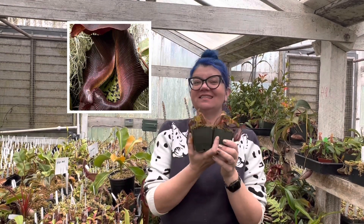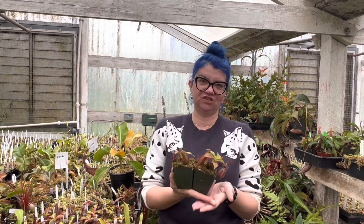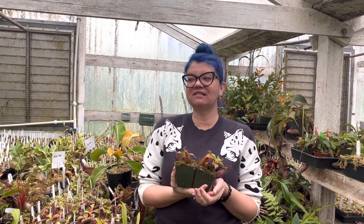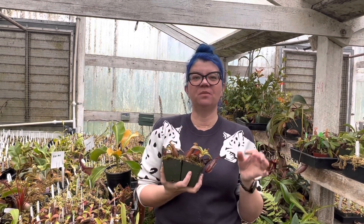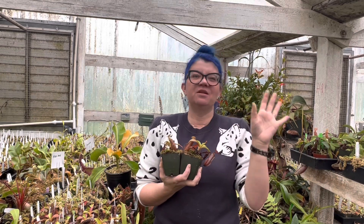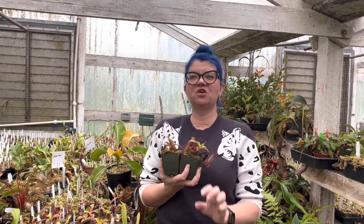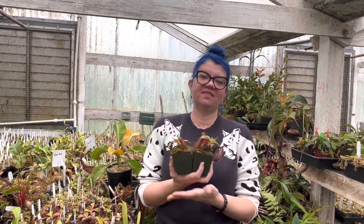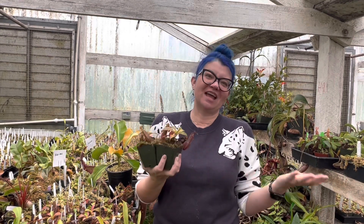What the person who made this hybrid has done is combine two incredibly dark pitchers together to hopefully make an even darker pitcher. But they've also taken two wild cards: a peristome that is so thin, shiny, and unusually slim like a tiny coiled snake, and a peristome that is wide, showy, and gigantic like a frilled lizard — and met those two things together. That's a genetic grab bag, which I think is really fun.